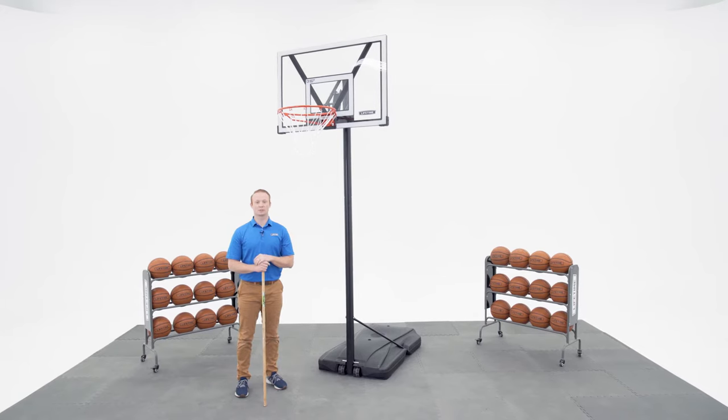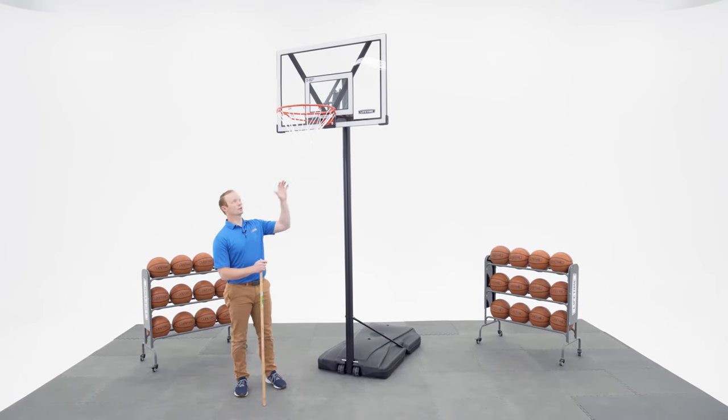Welcome to the Lifetime Assembly Channel. My name is John and today I'm going to show you how to raise and lower your Quick Adjust Basketball System.